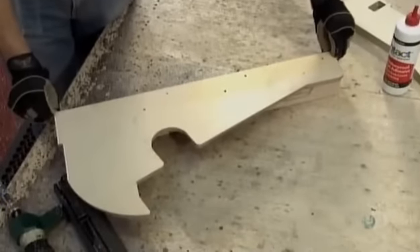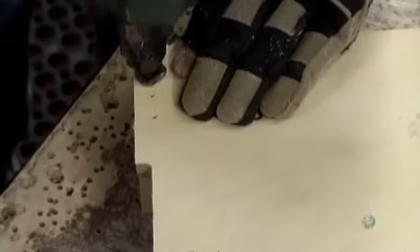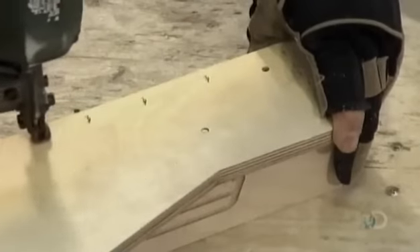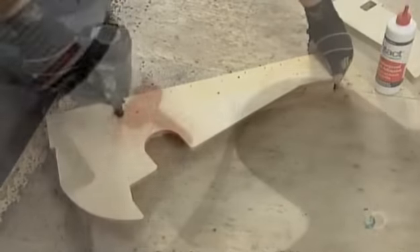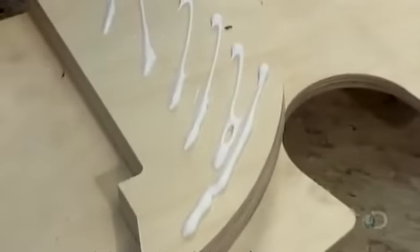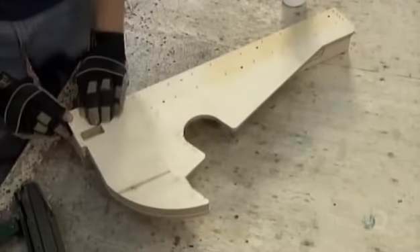He reinforces a piece called a cheek with a thick block of wood. This cheek is one of two that will cradle the audio console. He bulks up the wide end with plywood copies of the cheek's contoured profile, gluing and nailing them to the main part so the reinforcement holds.